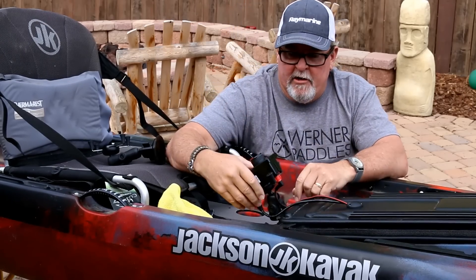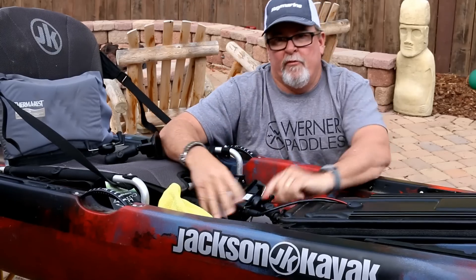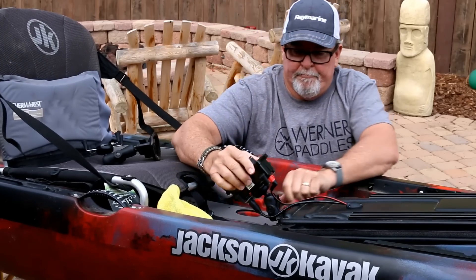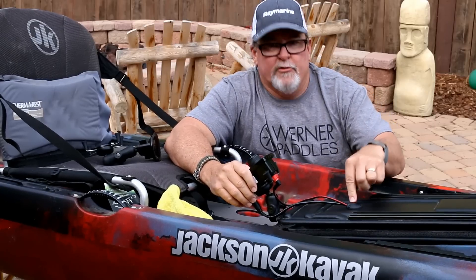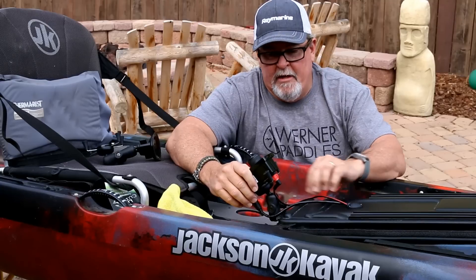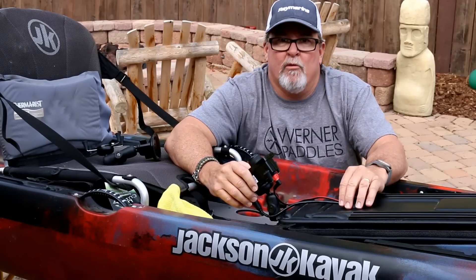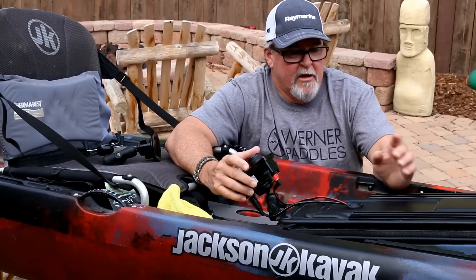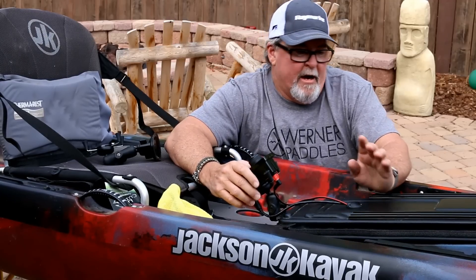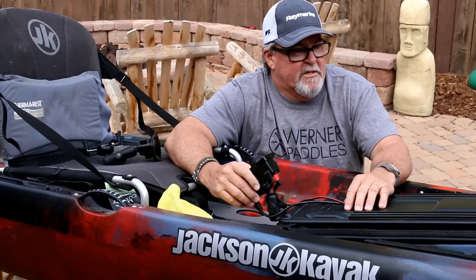Very convenient — I can take it on and off whenever I want. If it's in my way for something, it's very easy to loosen up and lay it down. After that I added a pass-through on the hatch to run the controller wires as well as the power wires down through my center hatch. Again, putting it in the center hatch means if I change my mind, it's not a big deal — I just have a hole in the hatch, which is not nearly as big of a deal.